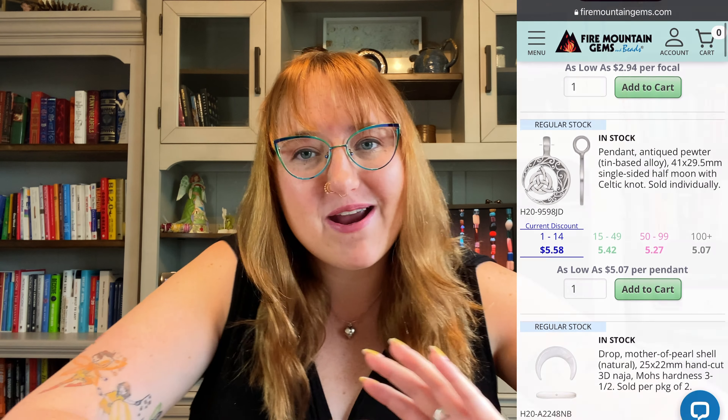Another way I get inspiration is just by scrolling my sponsor's website. They have so many beads, gems, and all kinds of goodies that sometimes I'll just type in something I'm interested in. The next couple of weeks I'm going to be doing a lot of celestial style designs, so I'll throw the word 'moon' into a search on the website and scroll through their beads and think, oh my gosh, this pendant would look so cool paired with this. So those are all the different ways I gather inspiration — friends, media, social media, stores, my sponsor — all kinds of different sources.